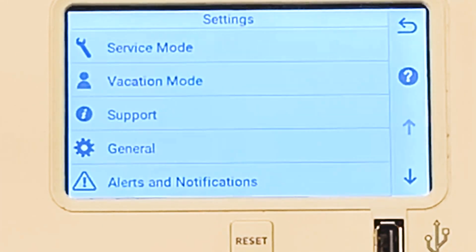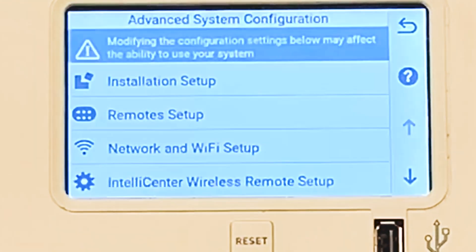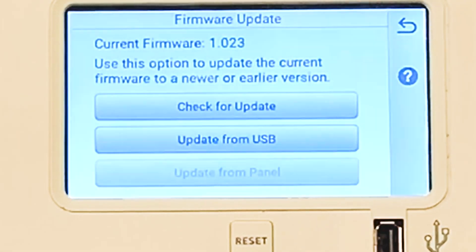All you've got to do is go to Settings, scroll all the way down before you see Advanced System Configuration. Then go down to System, and then you see the button that says Check for Update.